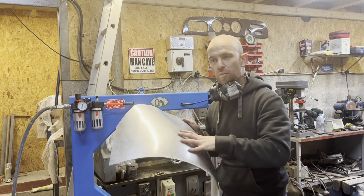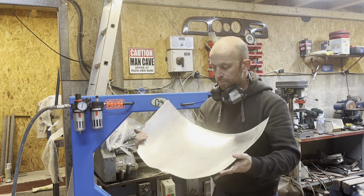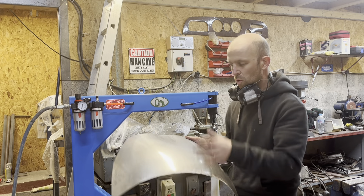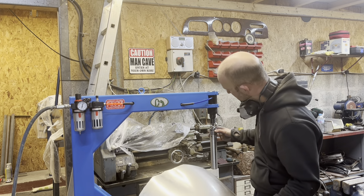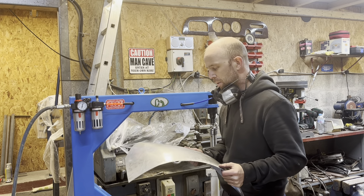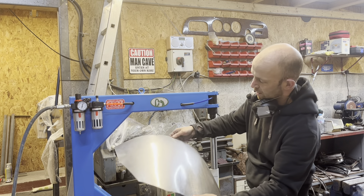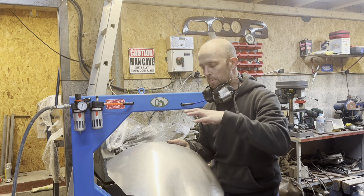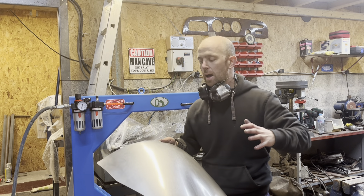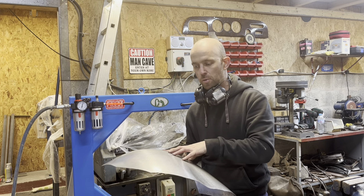That's kind of part one of the rear section — it's probably taken me about 20 to 25 minutes. All that shape has been generated with a very shallow radius die, a very small amount of shape in the die, and it's created all that shape in the panel. This is just part one of the bottom section. I'm now going to start putting shape into my back panel, then I'll bring the two together and start making that shape flow through both of them.